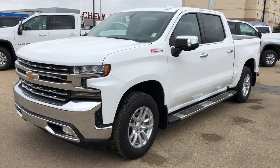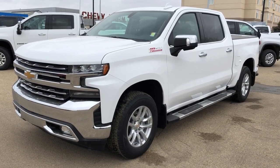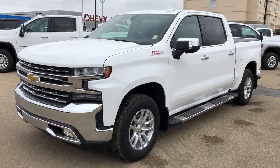Thank you for joining me for this video walk around of the 2020 Chevrolet Silverado. Please subscribe to our YouTube channel for more daily Chevrolet videos, and we hope to see you in at Westgate Chevrolet sometime very soon.